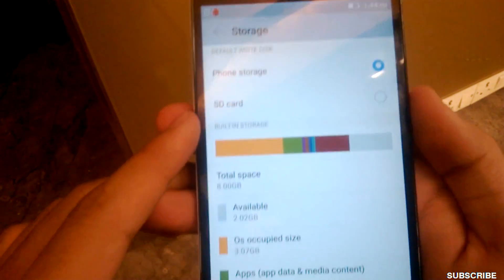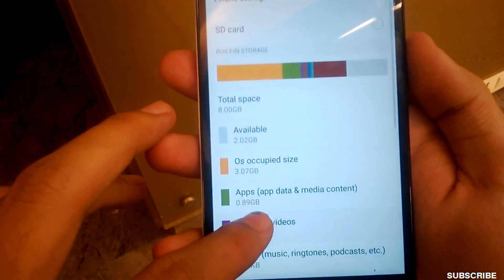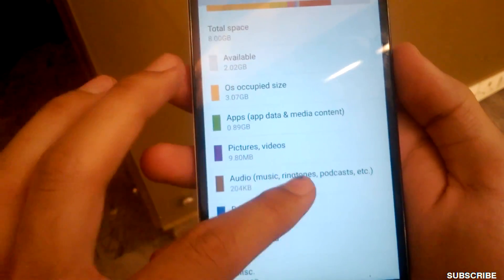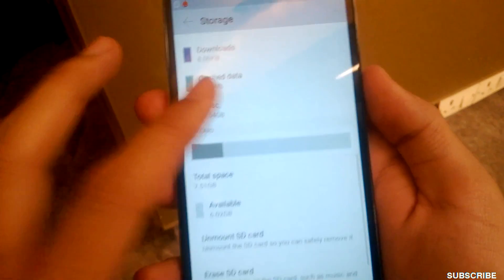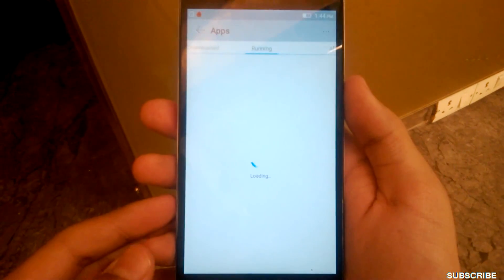So guys, you can see the total storage space is 8GB and 2GB is available — the OS is occupying 3GB. So you will need to insert a memory card, and thankfully it can be inserted easily and you can unmount it too. Now let me show you the amount of RAM available. The phone has 2GB of total RAM.